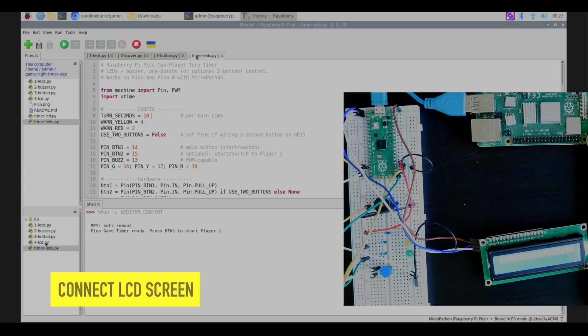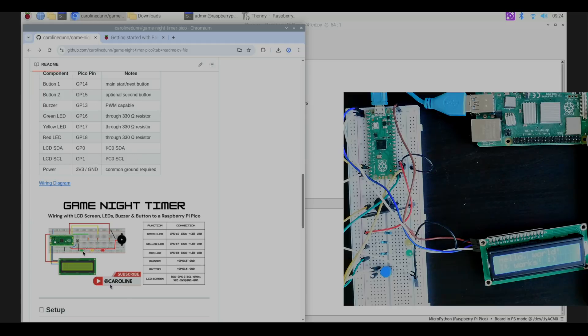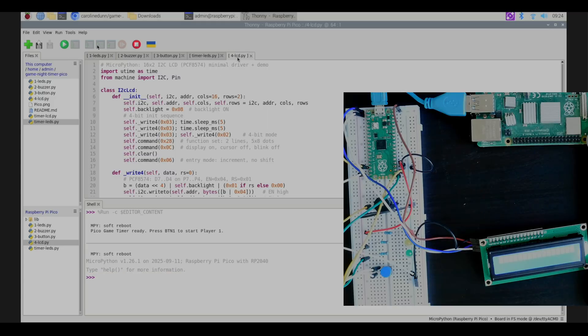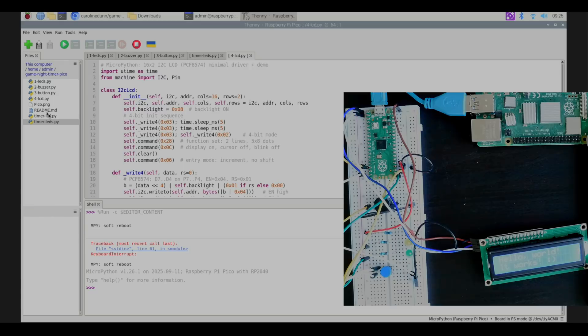Next we're going to check out the LCD. Looking at the wiring diagram: SDA is wired to GPIO 0, SCL to GPIO 1, power to 3V, and ground to ground. I double-click 4_lcd.py on the Pico and hit run — you can see the message across the LCD screen. That means the LCD is wired up and working properly. I'll hit stop.